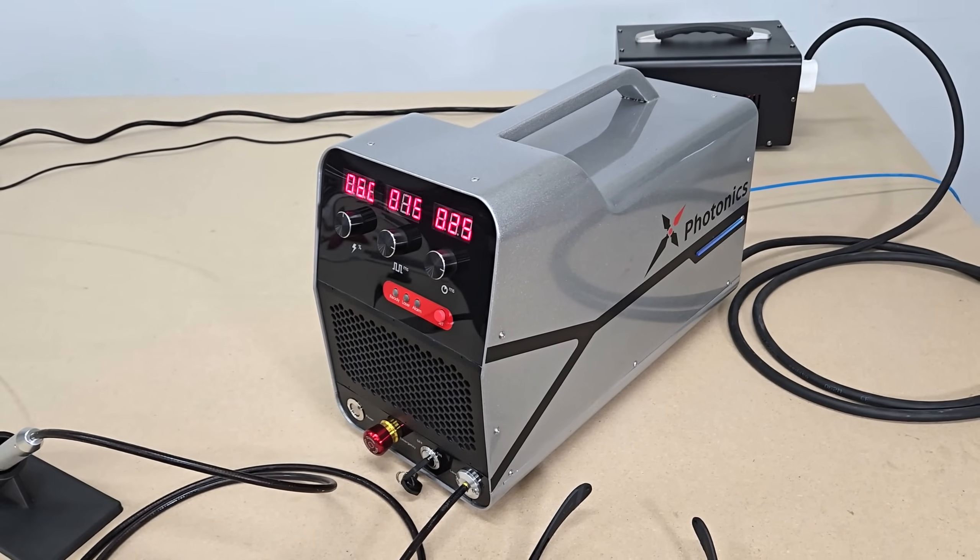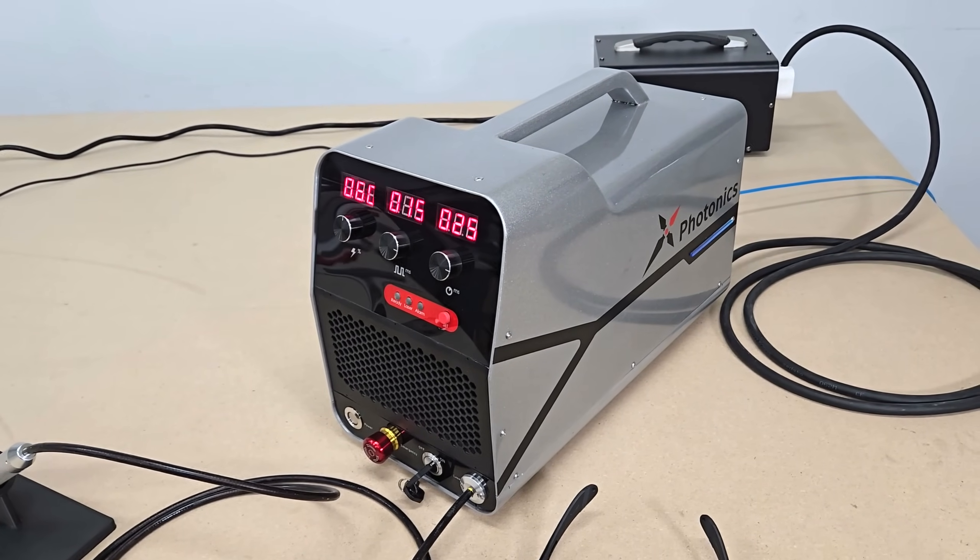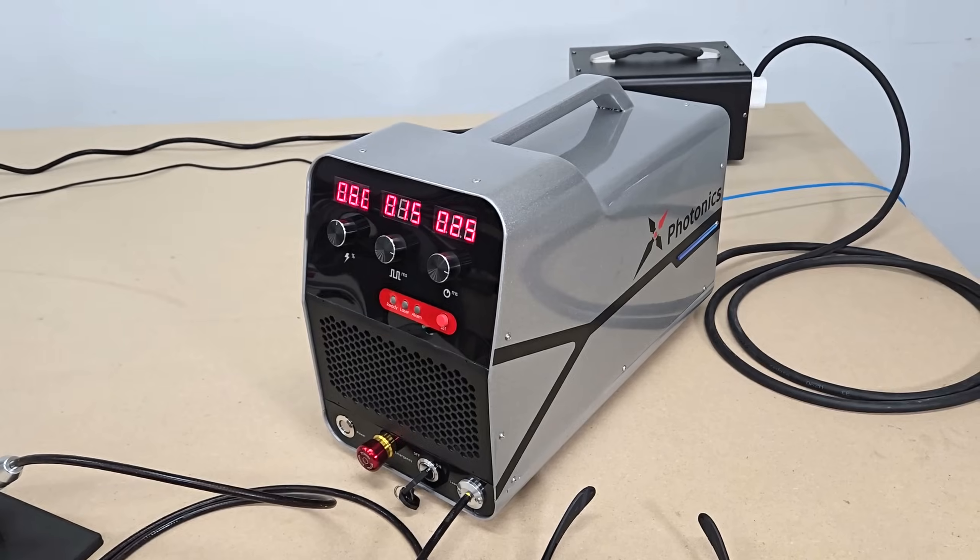Hello folks, welcome to the channel. In this video we're going to take a quick look at the new X1 Micro Laser Welder from X Laser Lab.